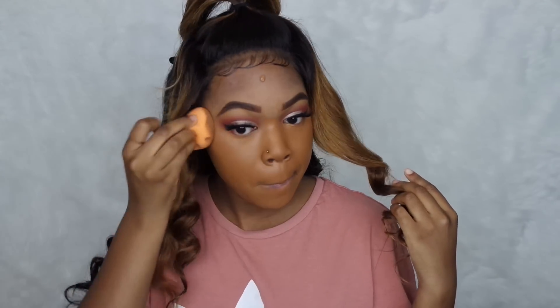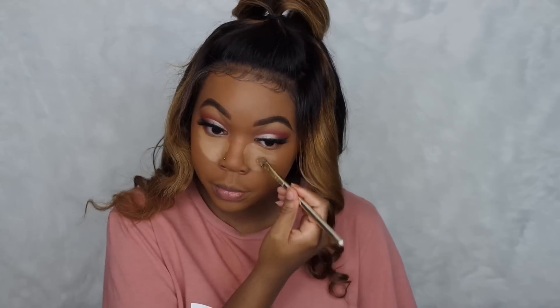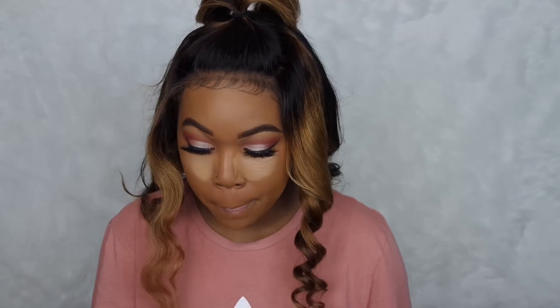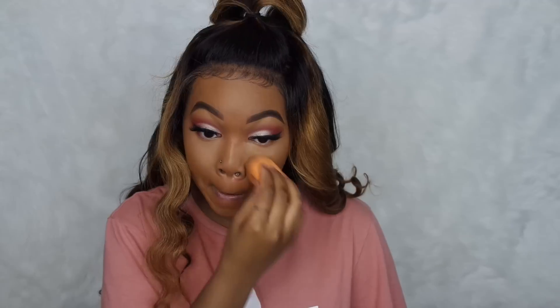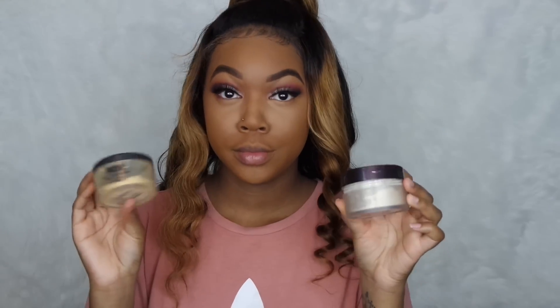I really love this foundation. Sometimes it comes off a little bit orange especially in person, but at the end it all comes together after I highlight and contour and set and all that good stuff. I'm using my favorite concealer, the NARS Soft Matte Concealer in the shade Caramel. To set my highlight, I'm using my Sasha Buttercut powder, and for the rest of my face that's my Laura Mercier Setting Powder.